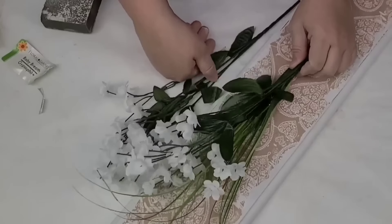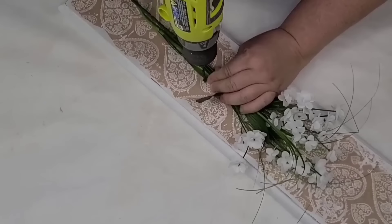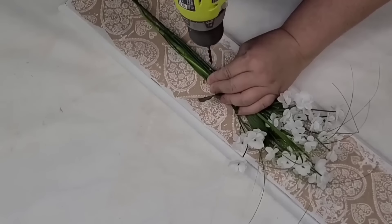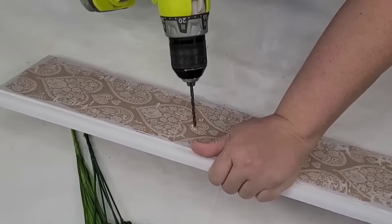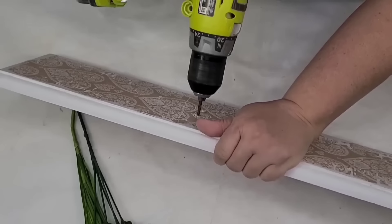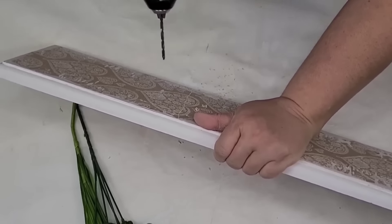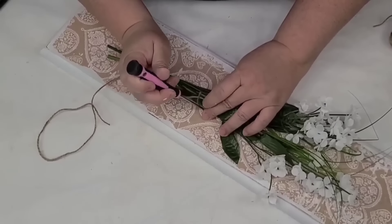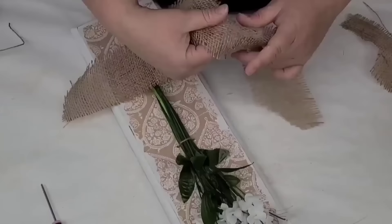Once I had them in place, I'm going to take these beautiful little flowers from Dollar Tree and some grassy greenery, place them right in the center, and drill a couple of holes on each side of the bundle. I'm going to thread some jute string so that we can tie them to the back.